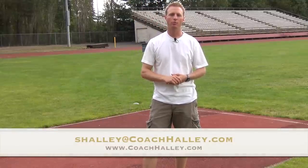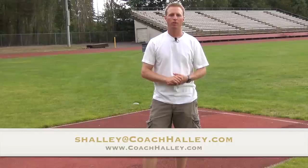I hope this helped. Please keep me posted on your recovery. For anyone else interested in getting their javelin questions answered online, just drop me an email at shalley@coachhalley.com, or you can find me on my website at coachhalley.com.